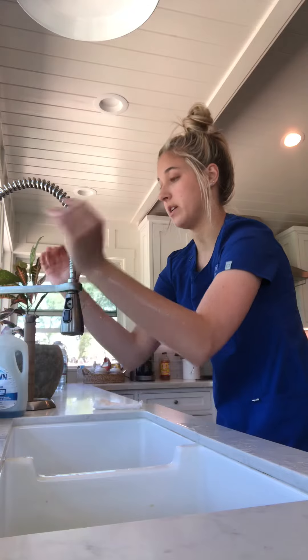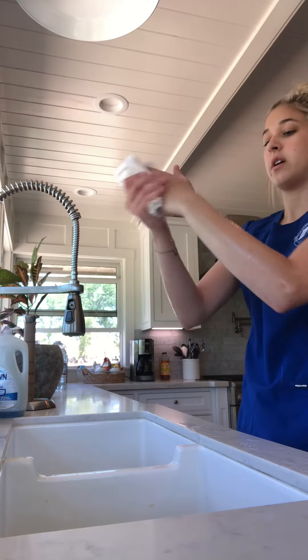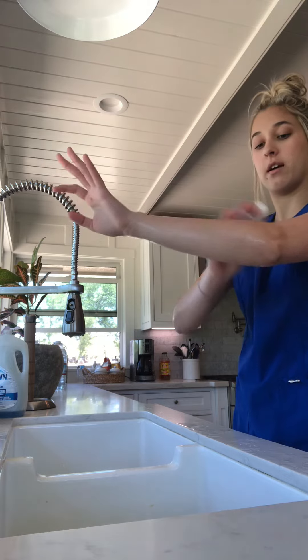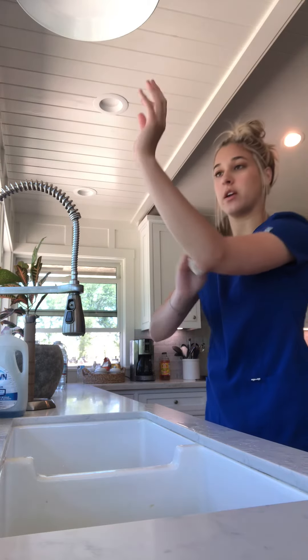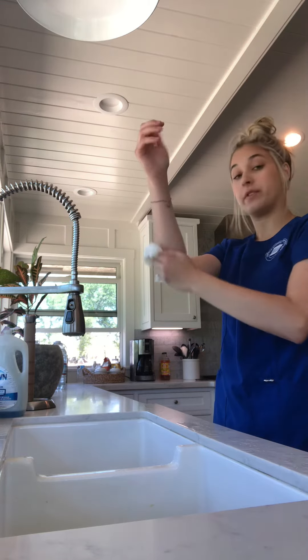After you're done, you're going to use your towel and properly dry it all off — your arms, your hands — and then you dispose of your towel into the garbage.